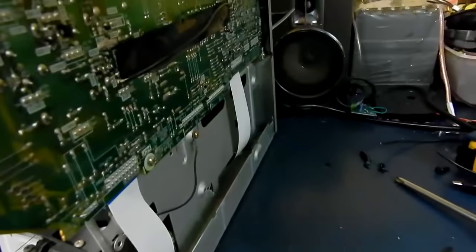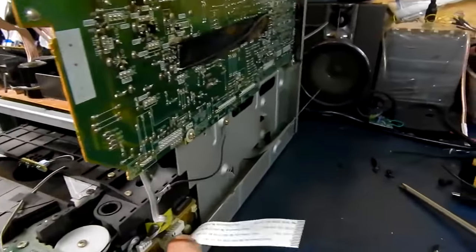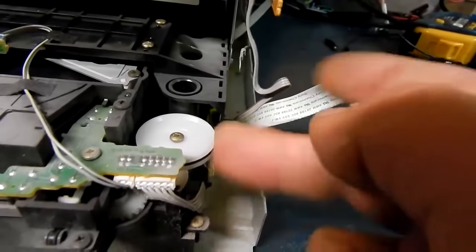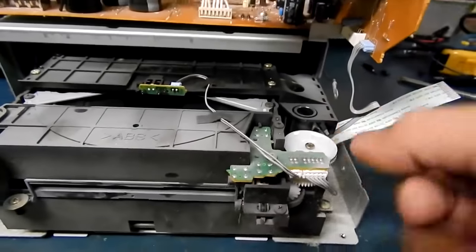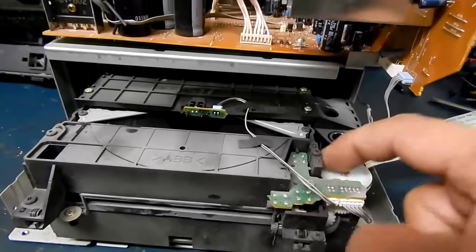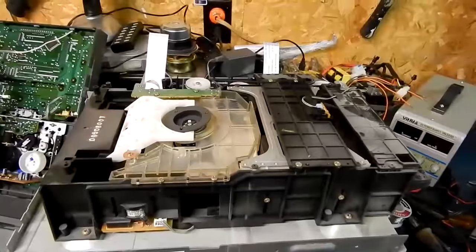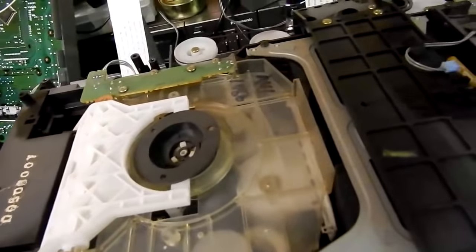We're going to get this CD player out — it's full of CDs. I'll probably end up unplugging this one; that's for the controls and the motor to open and close the door. Here we go — this is probably the belt in question right here. I can keep turning this and could probably open it up. You can see that belt is totally wonky.